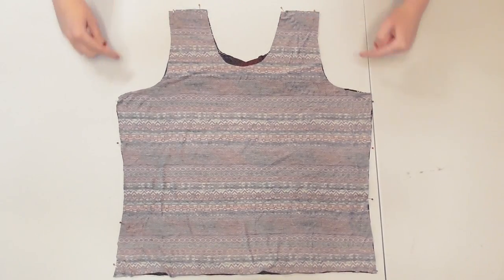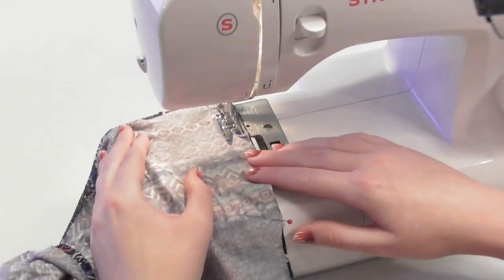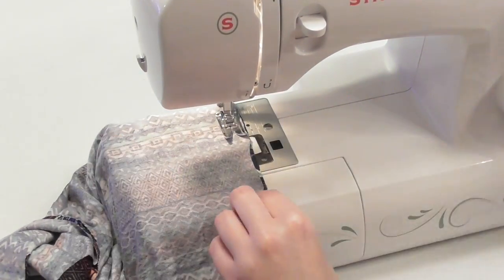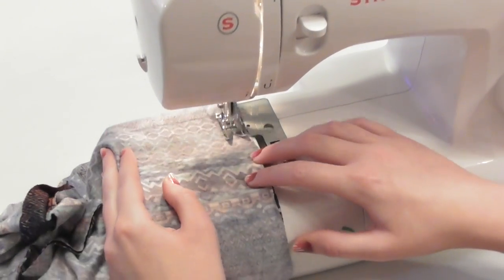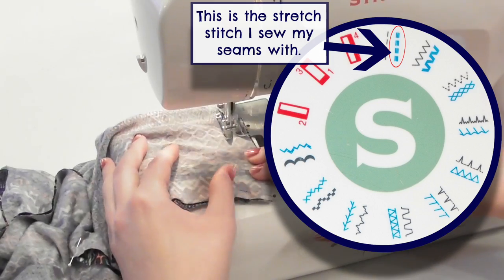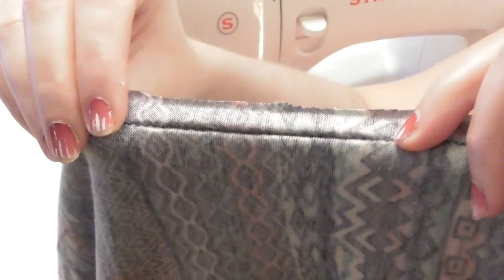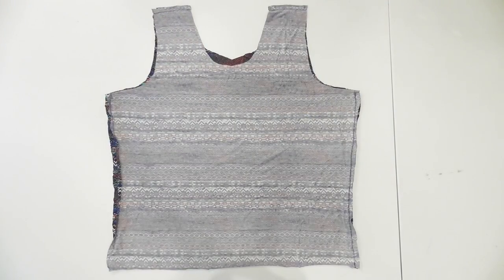Lay your tank top pieces together with the correct sides of the fabric facing each other, and pin and sew along the shoulders and sides with a half inch seam allowance. Since we're using a stretch fabric, you'll want to use a ballpoint needle and sew with either a stretch stitch or a zigzag stitch, which will allow your seams to stretch with the fabric. I used a triple stretch stitch, but test a few options on a scrap of your fabric to see what works best.